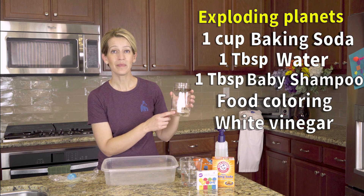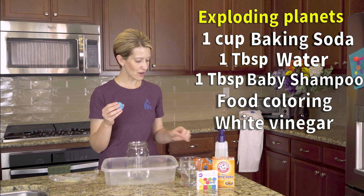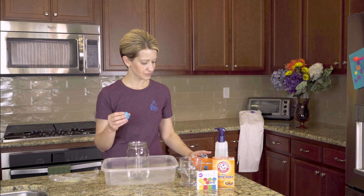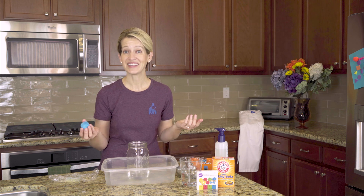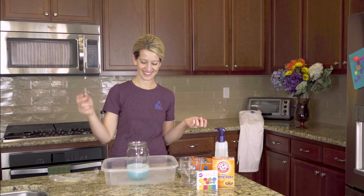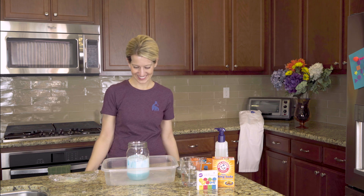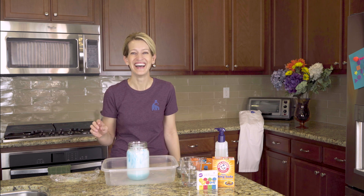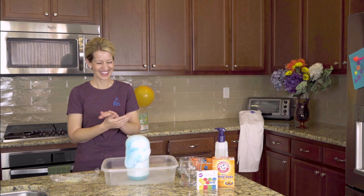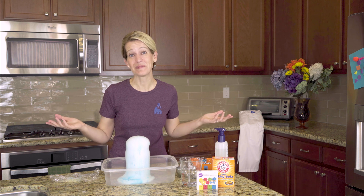Here I have about a cup of vinegar in the jar and our little planet Earth is about half of what you would get out of a cup of baking soda mixture. Then you just have your kiddo drop it in. Oh well, I'm glad I put the bucket back under. All right, this one is just going to be a little bit messy.